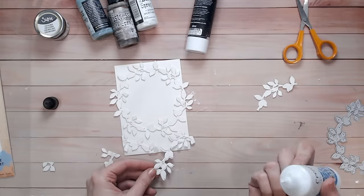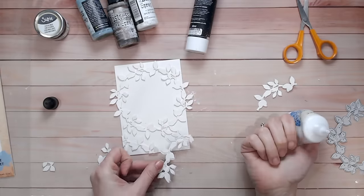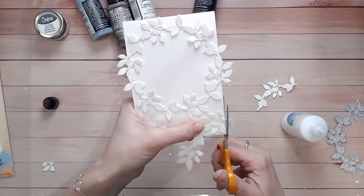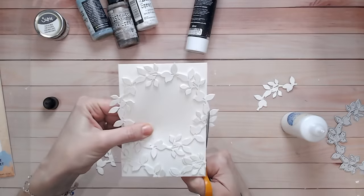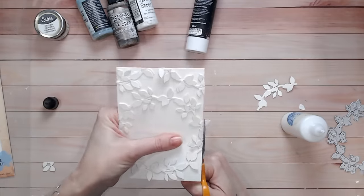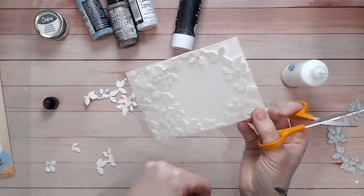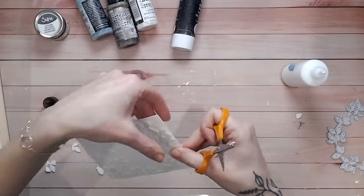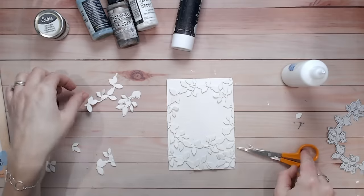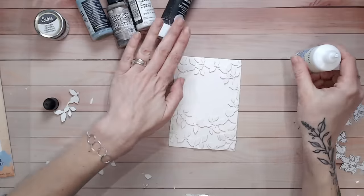The card base I'm working with is A6, or A2 if you're in the US — a smaller card base than I'm used to working with. I usually like to go a little larger but today I thought I'd try this size. Just snipping off the excess and keeping all the pieces as they may come in handy for other areas. Filling in the gaps around the outside, trying not to get any glue onto the background except under the leaves, because this glue once dry may resist or repel the water and mediums. There we go, I'm happy with that — a really nice textured background to start working on.